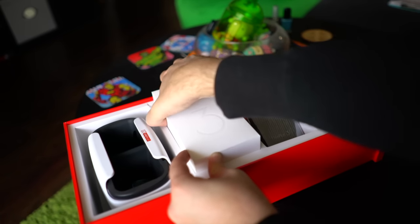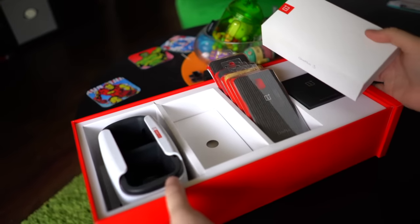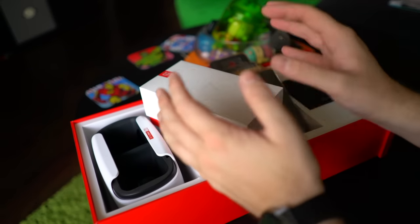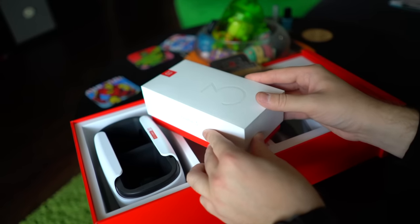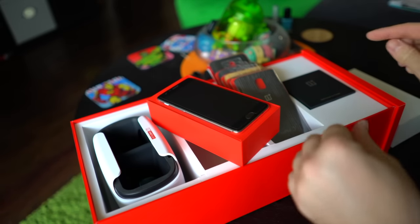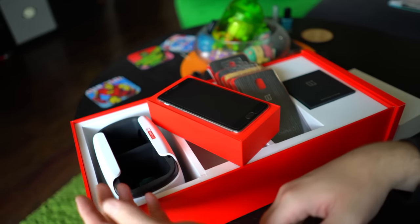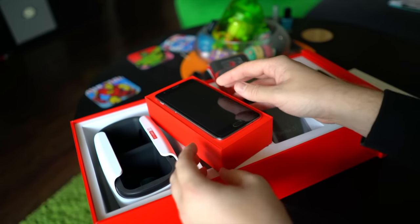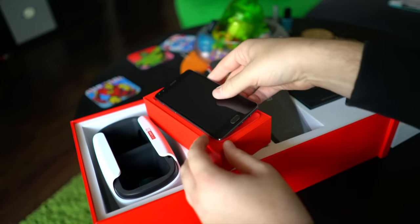OnePlus is doing something a little different this year with the OnePlus 3 — taking a different strategy or approach. With last year's OnePlus 1 and OnePlus 2, they were rallying behind this whole 'flagship killer' slogan, and in a way it kind of backfired on them. People were finding ways where it didn't match up to the competition — the OnePlus 2 was missing NFC, so people said they weren't killing any flagships. This year they eased up on that and are just letting the phone speak for itself.